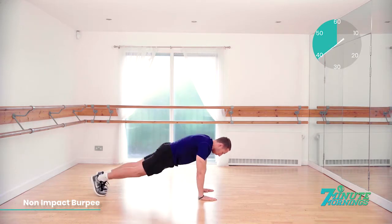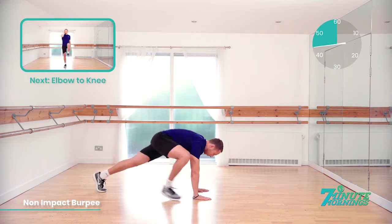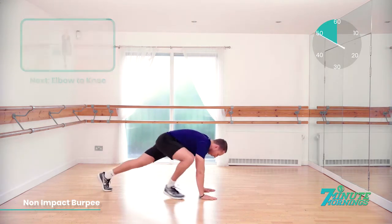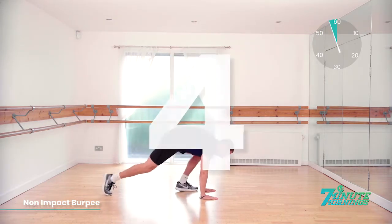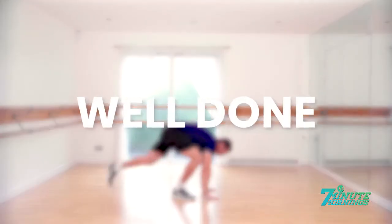If you've got a bit more energy, when you stretch up, you can tiptoe. 20 seconds to go. Coming up, we've got elbow to knee. 15 seconds. Good. Speed up a bit more for me now. Speed up. Last 10 seconds: 9, 8, 7, 6, 5, 4, 3, 2, 1. Well done.